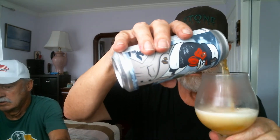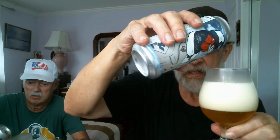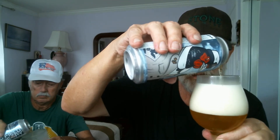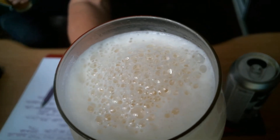Flip the top on this nice Double IPA and see what I got here. I'm gonna get a big head on this because I poured it too quick. Oh well, no big deal. Pour more in the glass when I got more room. Looks like we've got about a three-finger head this time. Nice small to medium white bubbles on top.